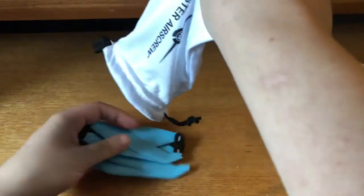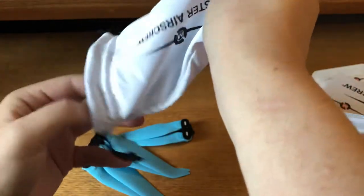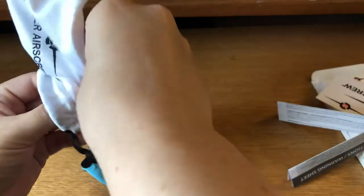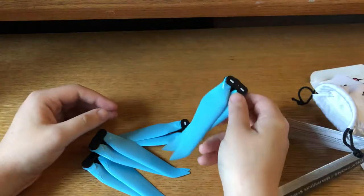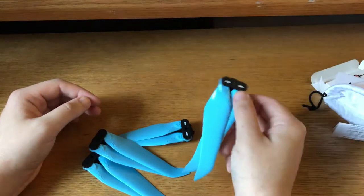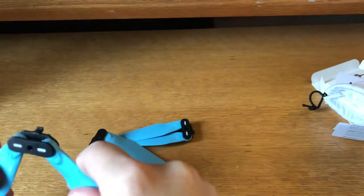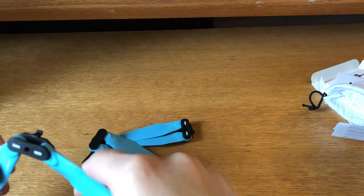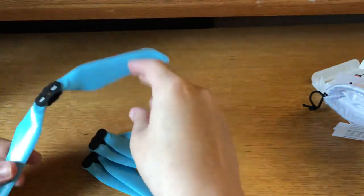I got the blue ones. They have an array of colors. I like the blue with the gray the most. So you get a full set for the $24.99, so it's definitely a good deal. These are plastic, but they do feel well-made. They don't have a ton of flex — they do at the edge a little bit, but not too bad at all.